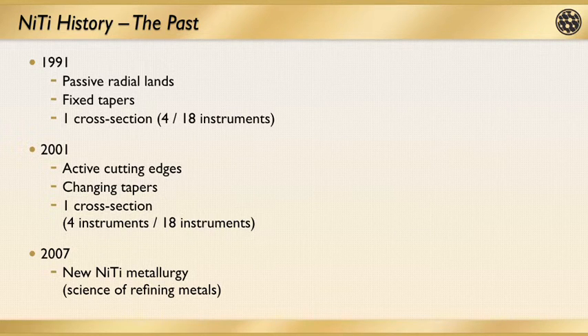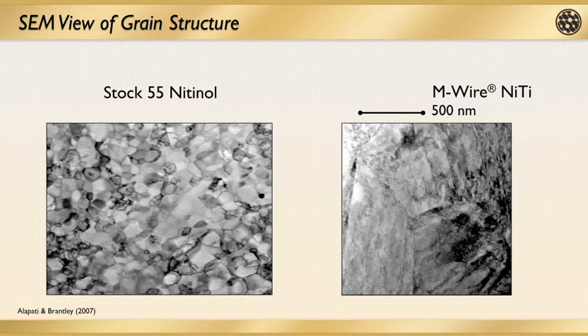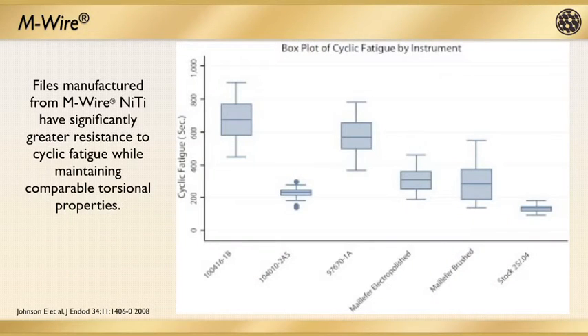This brings us to the current generation of nickel-titanium files. One example is the M-Wire NiTi technology. Thanks to the grain pattern of these files, they've become much more fracture resistant and much more flexible than their counterparts were years ago. These files are safer to use and help us instrument the more complex anatomies that we know exist. The way these files are manufactured, they have significantly greater resistance to cyclic fatigue — something extremely important in endodontic instrumentation. Being able to have files that are much more fracture resistant and flexible gives us great peace of mind when instrumenting and creating our glide path.